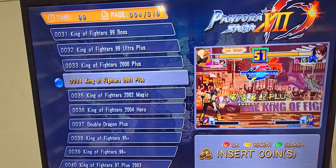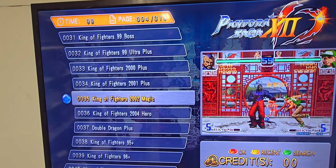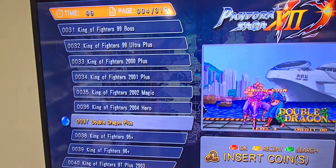Hello everyone, this is Dan with Arcade FunCade. Today we wanted to show you guys this game board that we're using. It's a 4001 system. They're using our Ultra Cades and we wanted to go over some of the games and how this thing works.